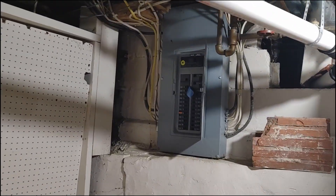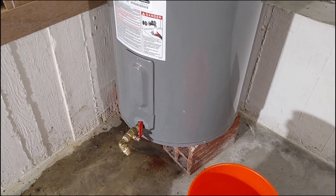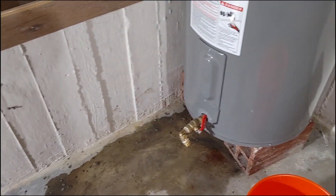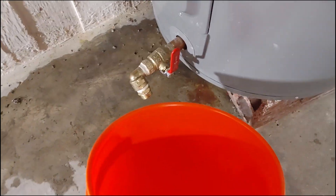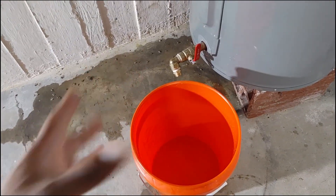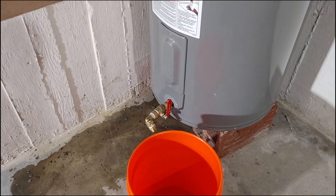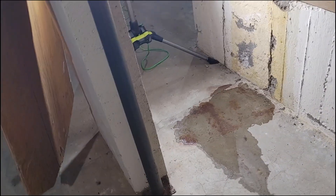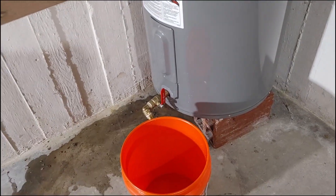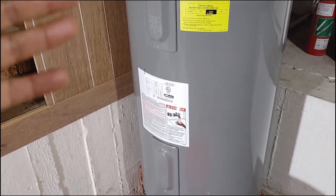The first thing you want to do before getting started is turn off the power. Then get a bucket, go down to the drain valve at the bottom, open it up, and drain it into the bucket. If you're fortunate enough to have your water heater in the garage, you can just connect a hose to it, turn it on, walk away, and come back in five or ten minutes — it should be completely drained. If you're like me you'll need a bucket and make some trips. One thing you can do to flush it out quickly is hook a hose up to it, leave the water on, then open it up and it'll flush out sediment.